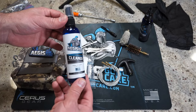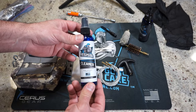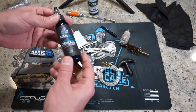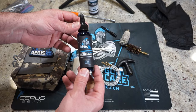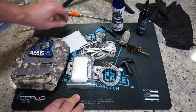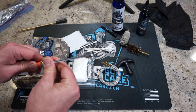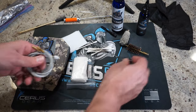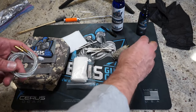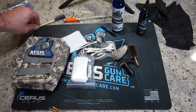We'll be using the Aegis Gun Care Cleaner Solvent. Basically you just spray it on, let it sit for a couple of minutes, wipe it off, do your scrubbing and cleaning, then apply a coat of lubricant and wipe it off. In the gun cleaning kit we get a cable that we'll use with a 12-gauge bore brush and a bore mop — not included — that we'll be using to pull through the barrel to clean it out.